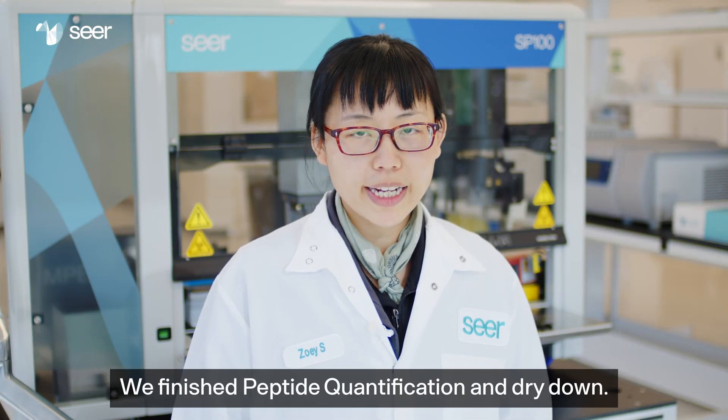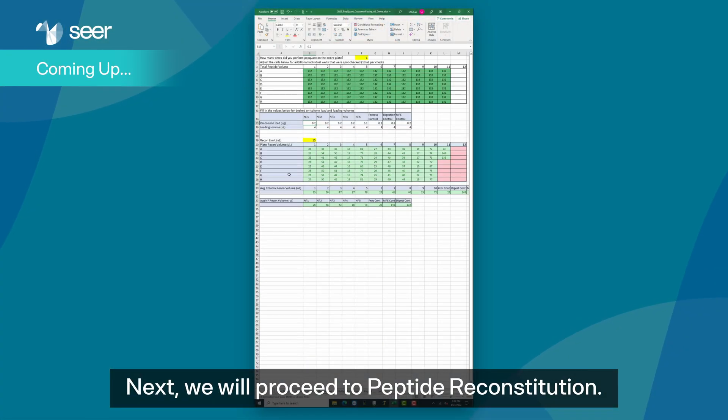We've finished peptide quantification and dried down. Next, we'll proceed to peptide reconstitution.